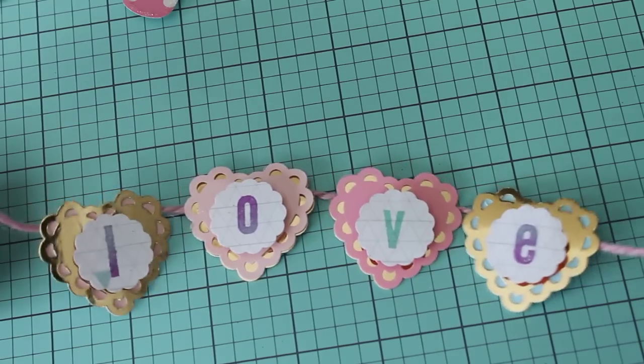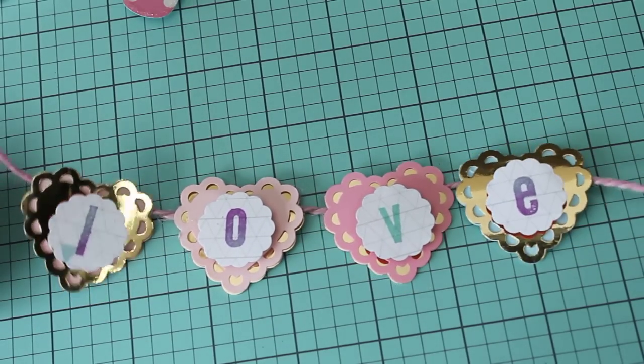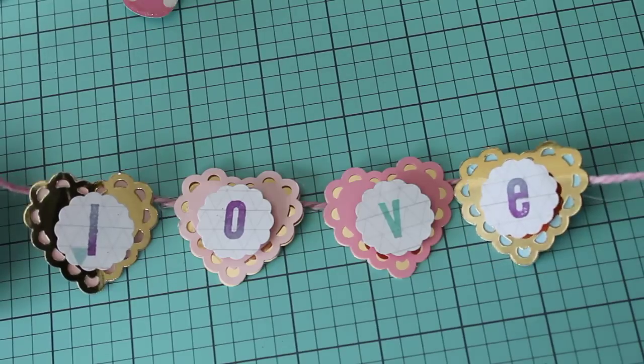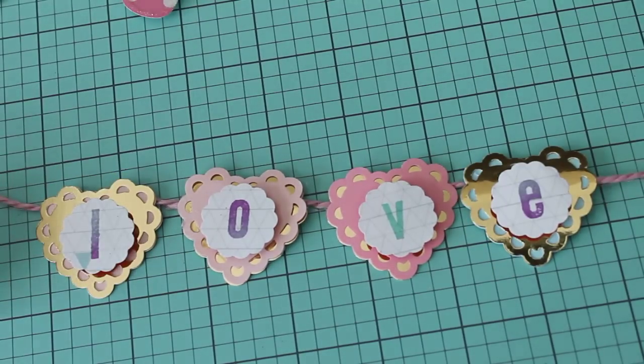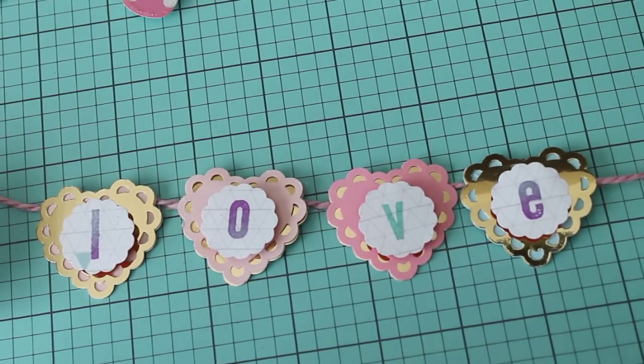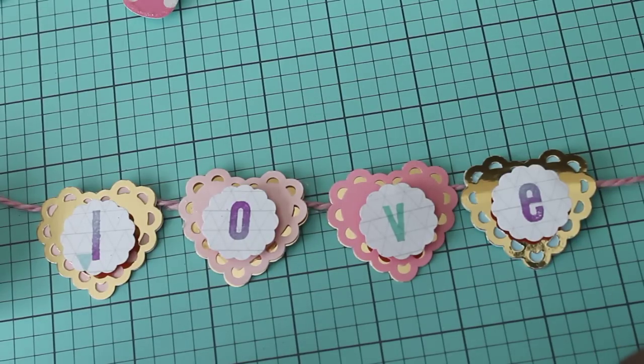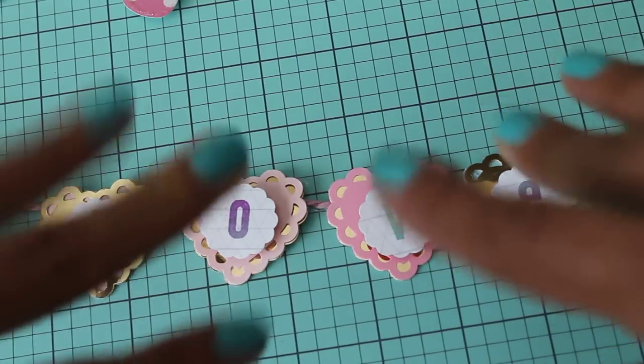This is just a small project share for you guys to get you using your stamps, and to check out Brown Baby Craftaholic and Kim Possible here on YouTube. I will link their channels in the description box below. Please check out these lovely and very talented ladies for more inspiration. I'll chat with you soon. Bye for now.